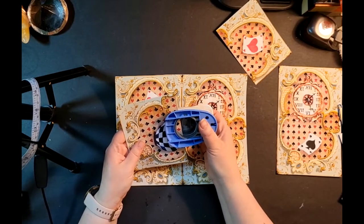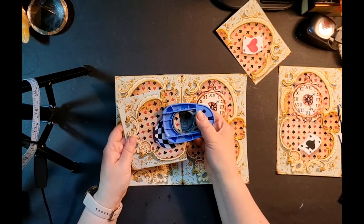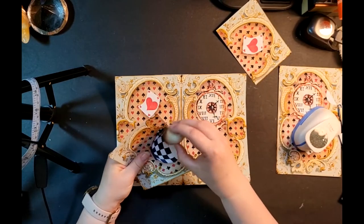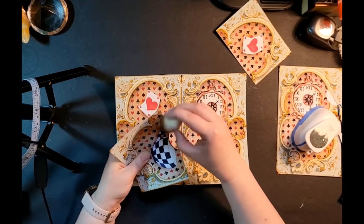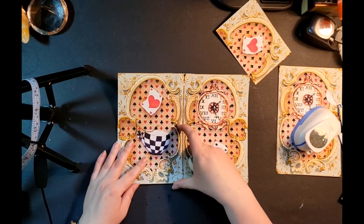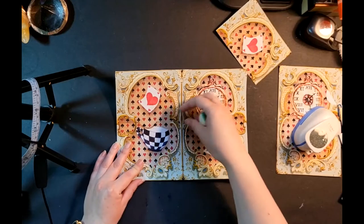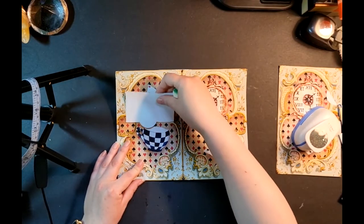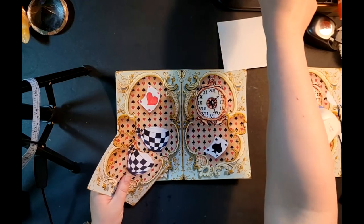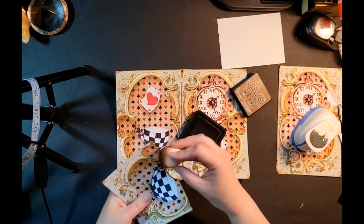I'll take my sponge with some Tim Holtz distress ink and that helps it stand out just a little bit more. Some might want it to be more obvious — once things are tucked in you'll be able to see the pocket very well, you may just have to search for it initially when putting things in. I like creating these illusion pockets personally, so I'm going to leave it just as it is.